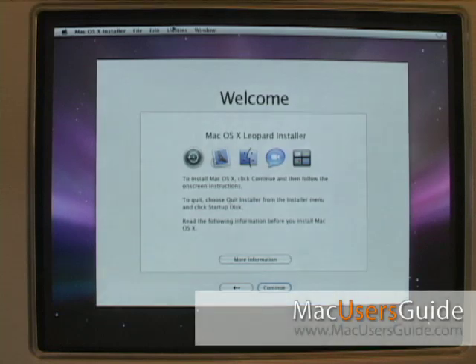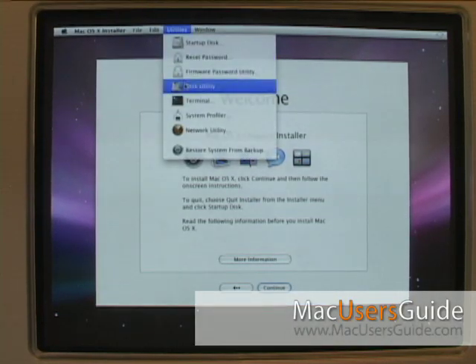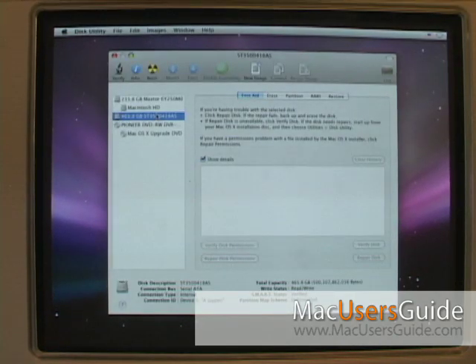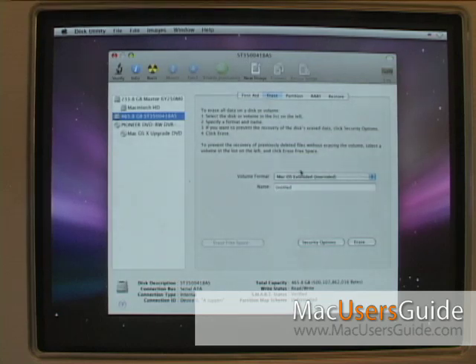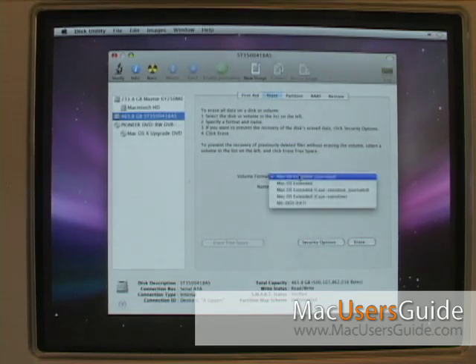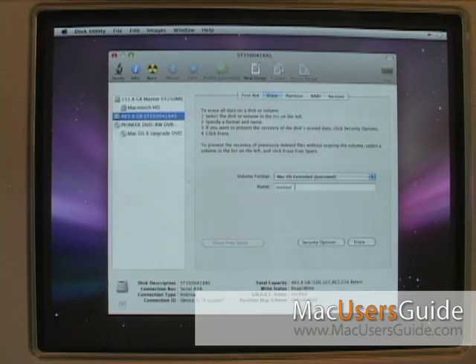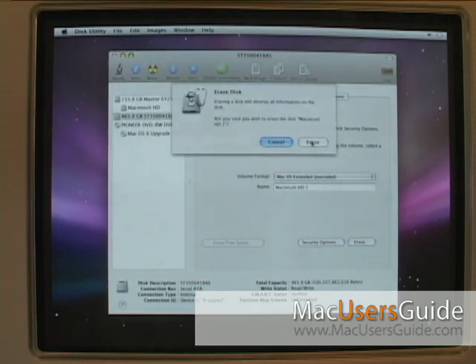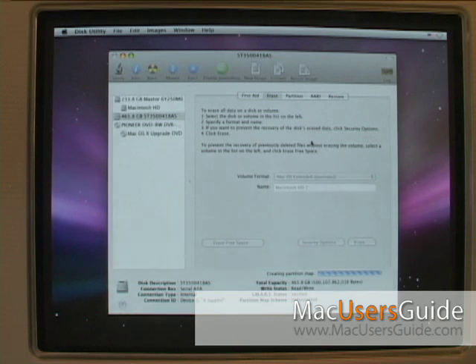If you're planning to use the drive as the system disk, you will have to initialize it. Put in the installer disk and launch Disk Utility. Select the drive, click Erase, and make sure it's set to Mac OS Extended (Journaled). Name the drive, then click Erase. A dialogue will appear asking if you're sure you want to erase this drive — simply click Erase.